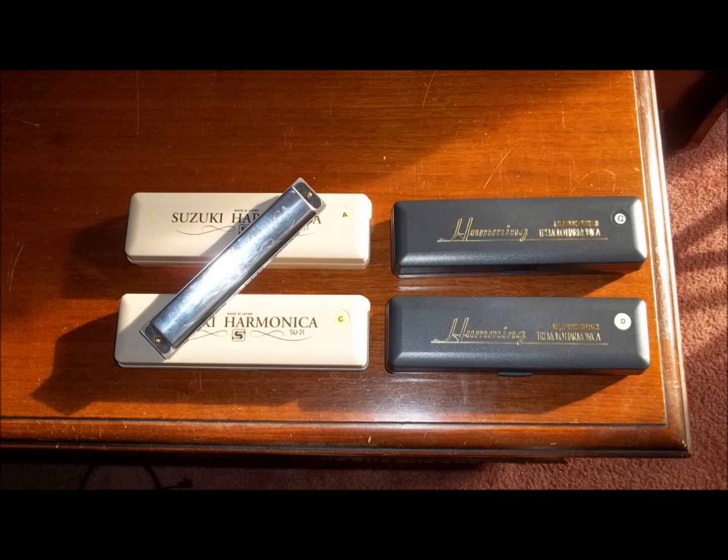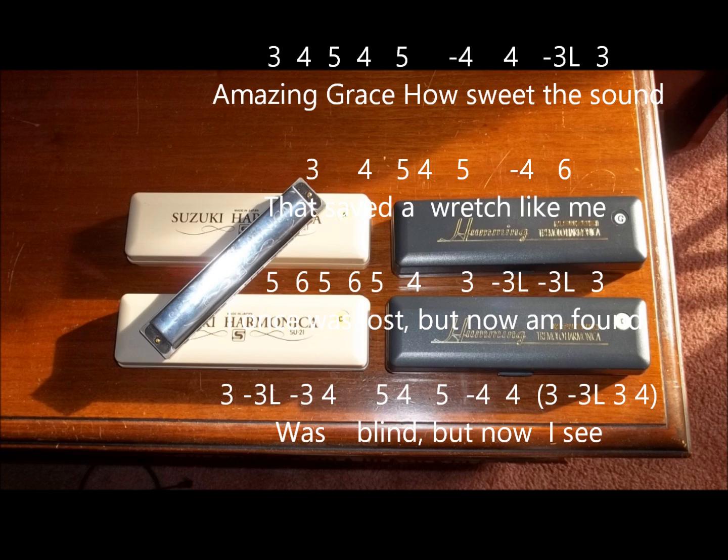We're going to start on the third blow note. The next note will be our key note — in this case, it'll be the fourth blow note, which is the key note. On the tab, blow notes don't have a sign. The draw notes have a minus. So here we're going to start on the third blow note in first position.